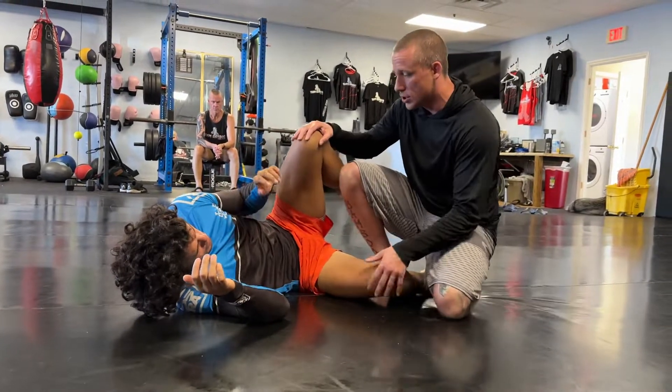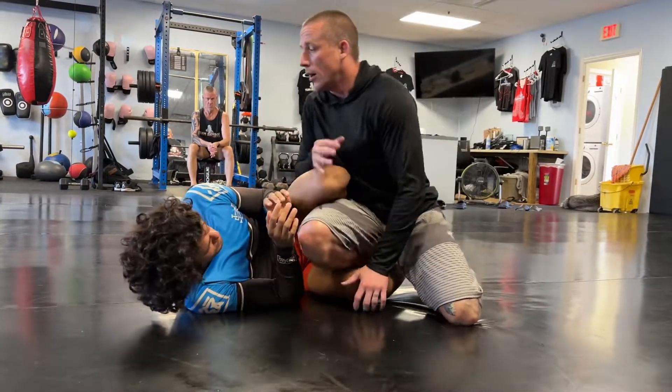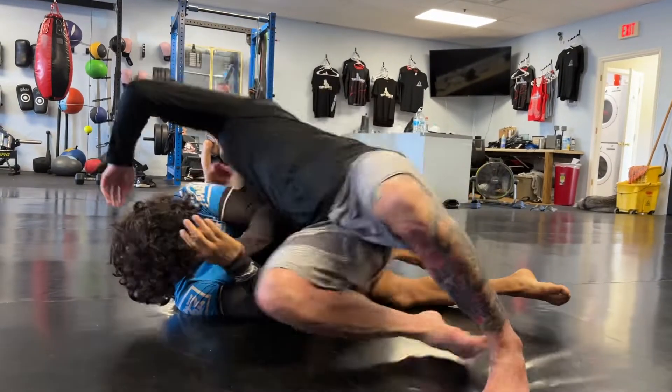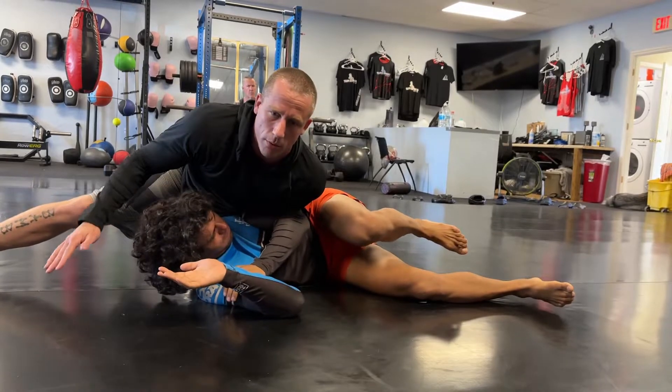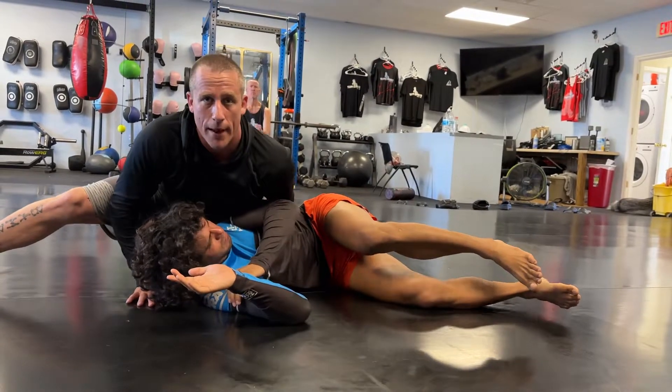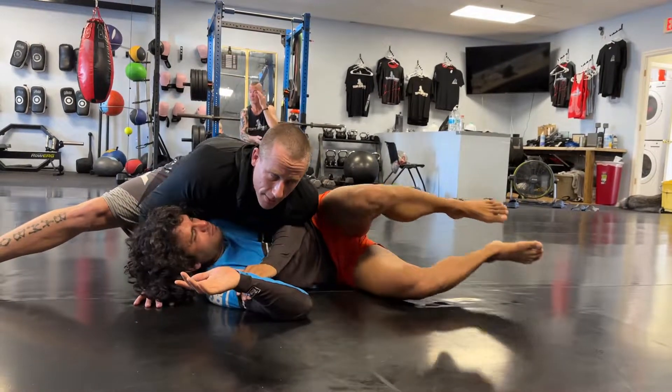So again — knee cut position, foot goes to the knee, I start here. When I decide to go, I cut all the way around so that you don't get immediately thrown off. From there, I'm happy to take the back, or I'm happy to take the side.